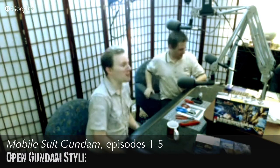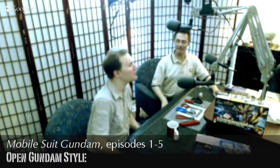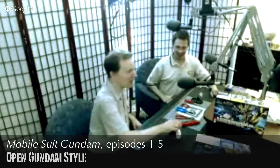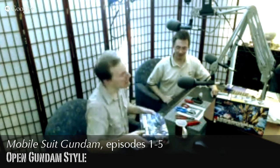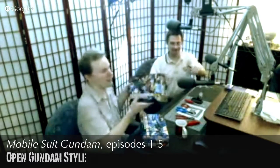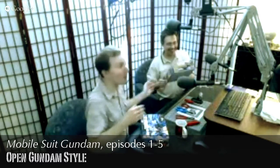Welcome everyone! So we're talking about Gundam — we're building Gundam plastic model kits, which are a lot of fun. We have two here that we're going to be assembling: the Build Strike Gundam Full Package from Gundam Build Fighters, which will be mine, and Evan has got the Unicorn Gundam Banshee Non-Destroy Mode.